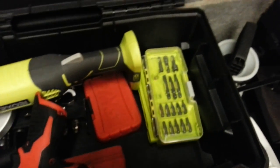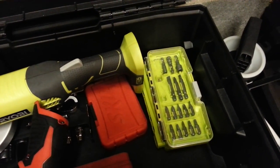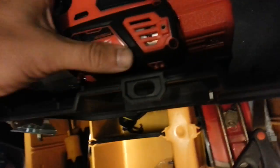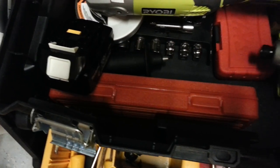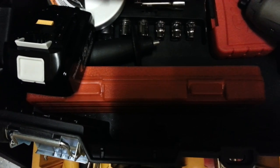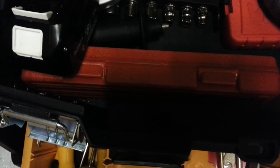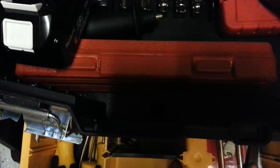I have a DeWalt set of high-impact sockets, half-inch — amazing. I also have some right here that are half-inch, but these are short. I've got the long-nosed ones too. This little thing right here has all sockets in it, but they're deep impact — they're not as long as my DeWalts.